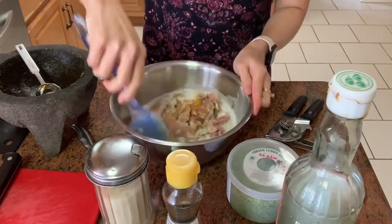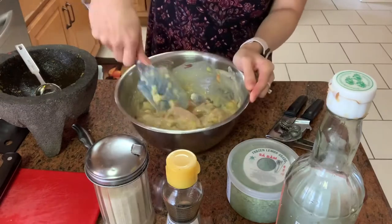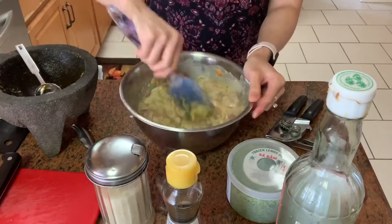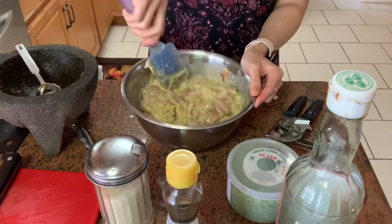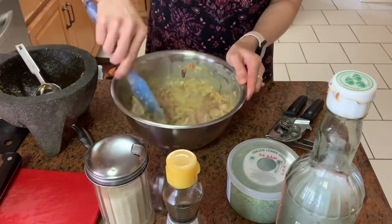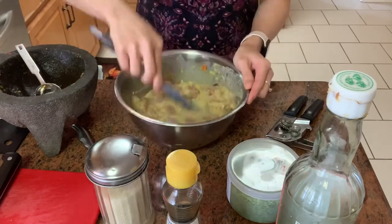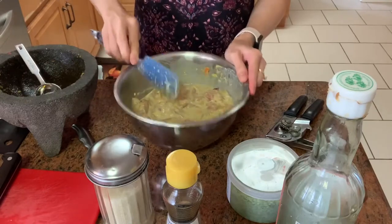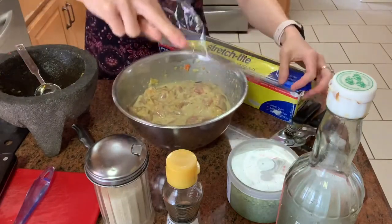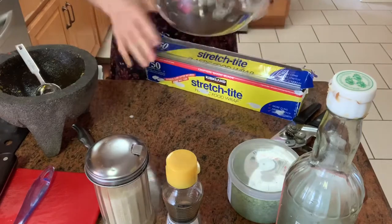Now I'll just stir and mix everything together. Now I just need to put it in the refrigerator for at least an hour before I wrap with the pandan leaves. Make sure all the chicken pieces are coated. It smells so good. It's pretty easy to make — you just need to have the ingredients ready. Into the refrigerator it goes.